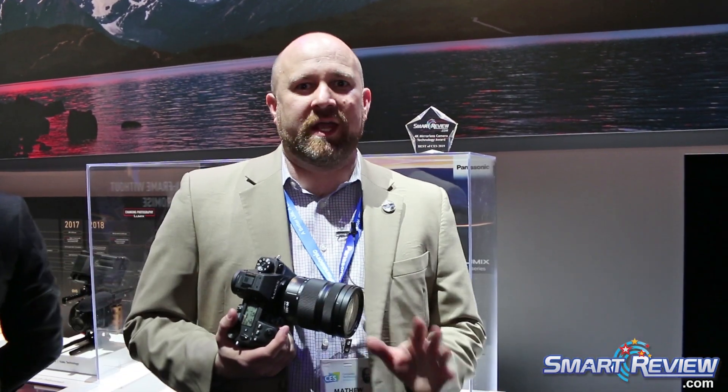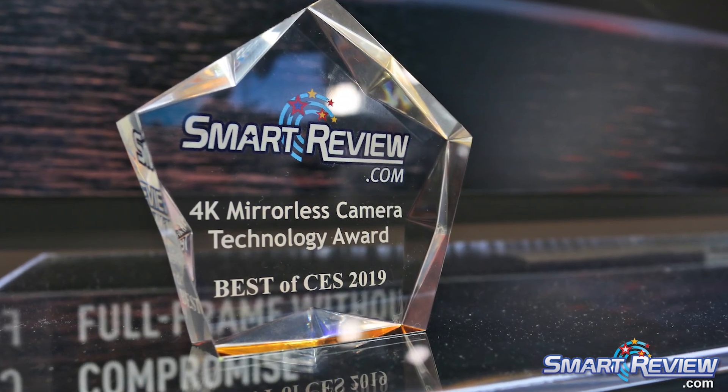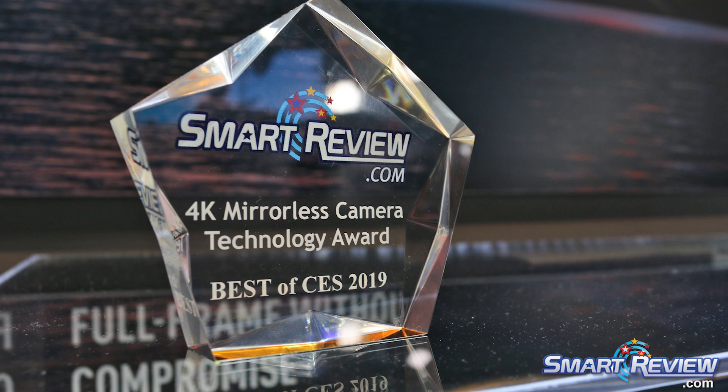Hi, this is Matt Fraser with Panasonic. I'm here today talking with SmartReview.com, who just gave us a review for 4K Mirrorless Camera of the Year. Thank you very much, by the way. So that's for the S1R and S1, our full-frame introductions for this year.